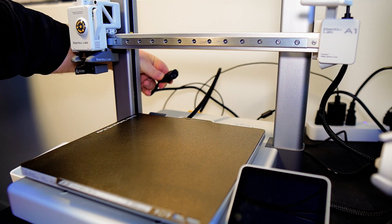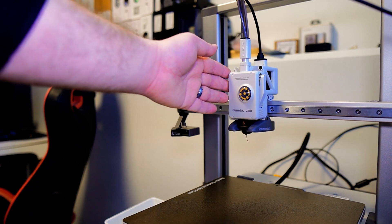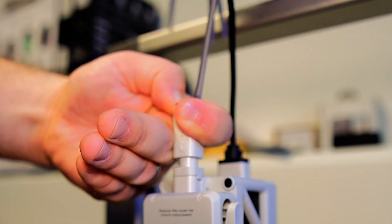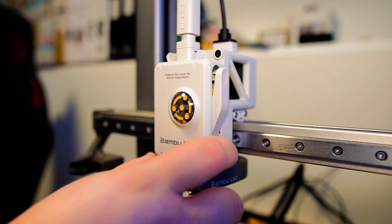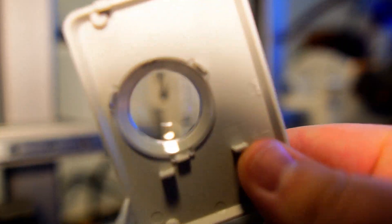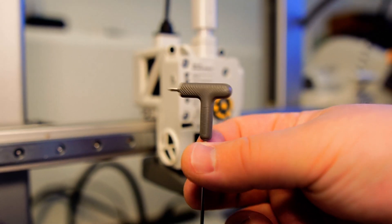We'll begin by turning off the printer and unplugging the power source. Set your extruder unit to where you feel comfortable doing your work. Remove the PTFE tubes by pressing down on the quick lock collar, then remove the printhead front cover. You'll need an H1.5 hex key wrench, which typically comes with your Bamboo Lab A1 Printer.